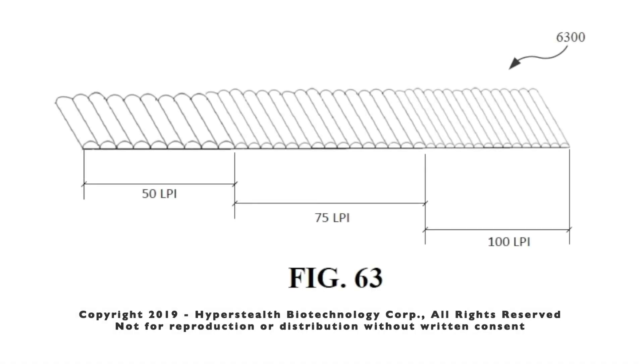But we're not done there. Now that I know what's occurring, we've added the ability to custom manufacture lenses with different lenses per inch, as shown in figure 63, and/or different angles of the lenses to provide optimal concealment for future versions.